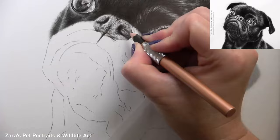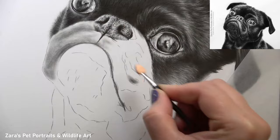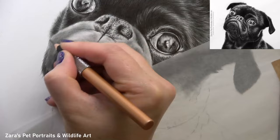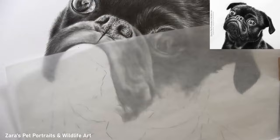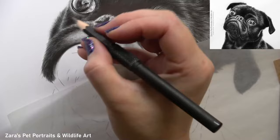Fur length is determined by how long the pencil is in contact with the paper. If we're working with a really short-coated dog, that pencil needs to be in contact with the paper for just a fraction of a second. But if we're working on a longer-coated breed like a collie, those pencils need to be in contact with the paper for a longer period of time — it might only be an extra second, but it's about adjusting the pencil technique for the right texture. If I made my pencil strokes longer for this pug, it's going to make the fur look fluffy or far too long and it won't resemble that person's pet.